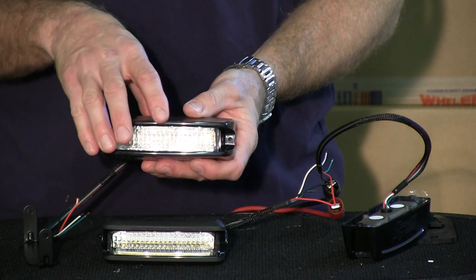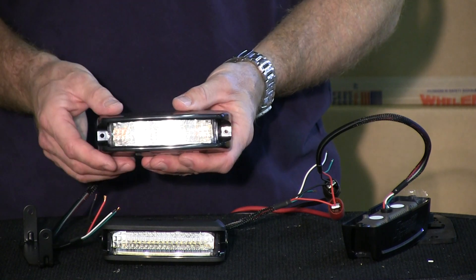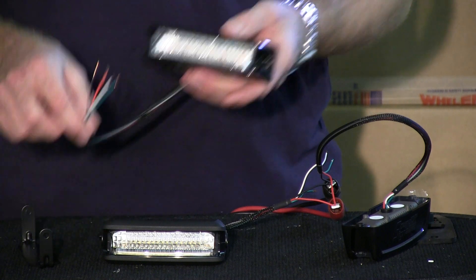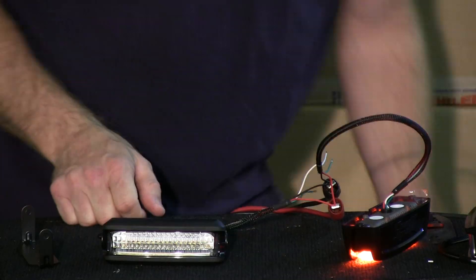Everything is built into these lights — all the flash patterns, the synchronized feature. You do not need an external flasher. All you need is 12 volts and ground and you're good to go. We carry these lights in three different models, which I'll demonstrate for you now.